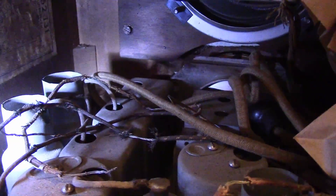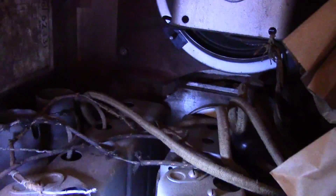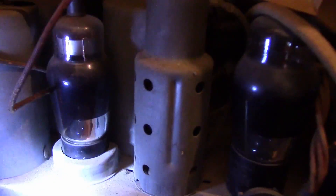The tube lineup includes 66s and 67s - there's a 66 there. That's actually good because none of my other radios use 66-type tubes, but I've got a whole bunch of them. So many of these tubes are weak, but I'll have no trouble replacing them.